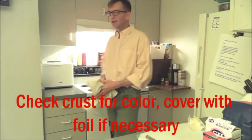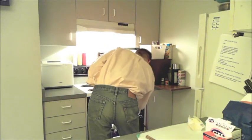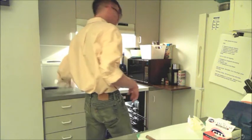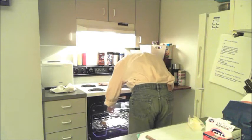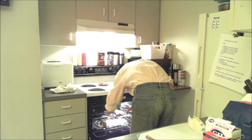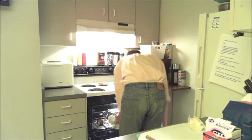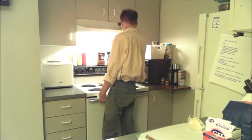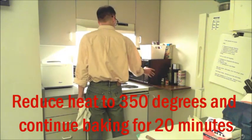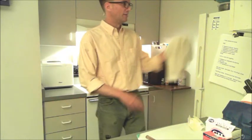It's been between about 15 and 20 minutes — almost 20 minutes now, so I want to check my crust to make sure it doesn't get too brown. It does look like it's about as brown as I want it to get, so I'm going to take a piece of foil and just kind of loosely drape it over this. Then I'm going to reduce my heat to 350 and continue baking for about 20 more minutes.